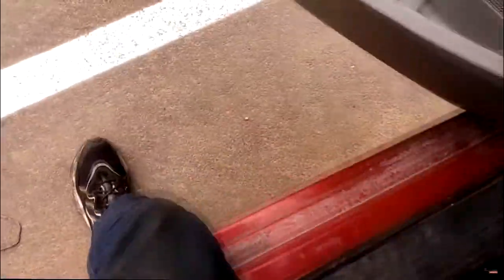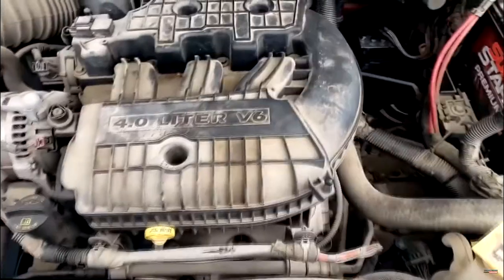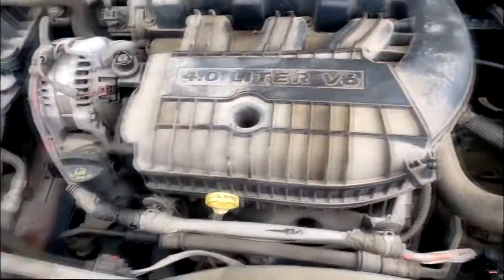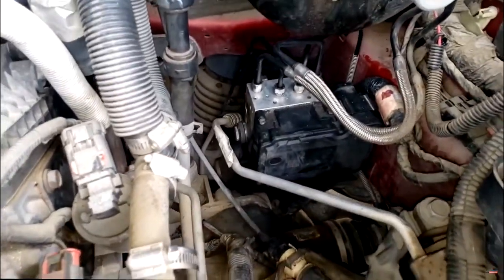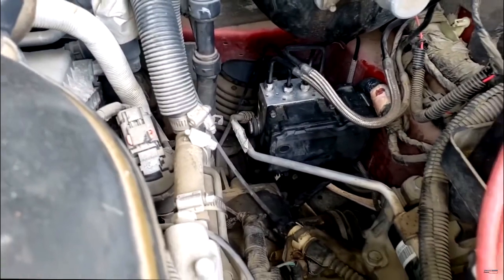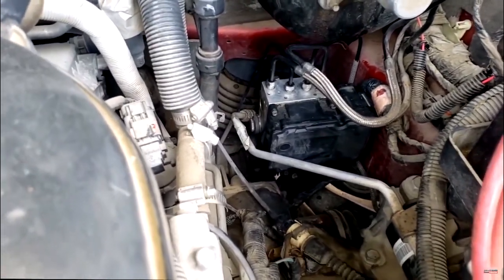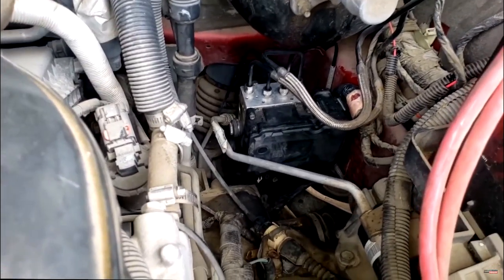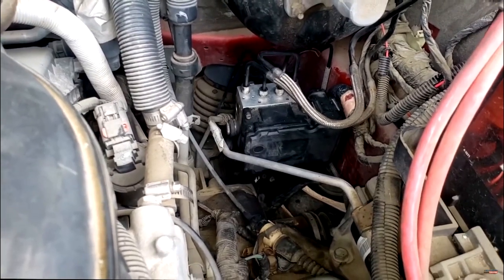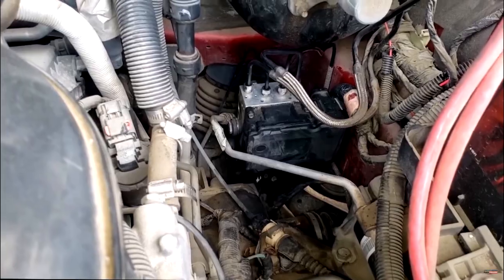Before I do anything, I want to know what kind of module is actually under here. Let's take a peek. Alright guys — 4.0L V6, same as a lot of Caravans. There's the hydraulic unit and the ABS module. You can replace them separately, independent of each other — you do not have to replace the hydraulic unit if you only need an ABS module. But that looks like a used ABS module — it does not look new.